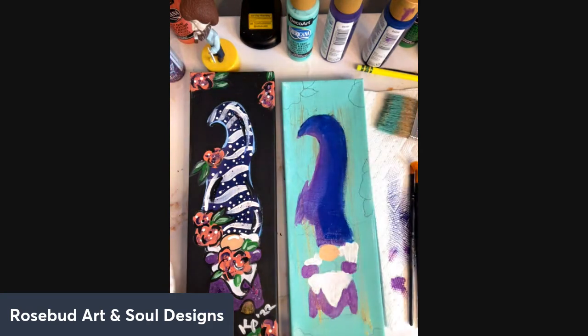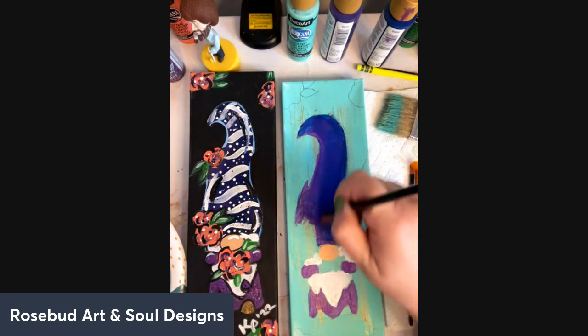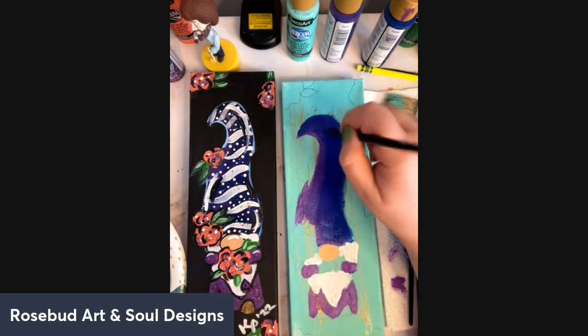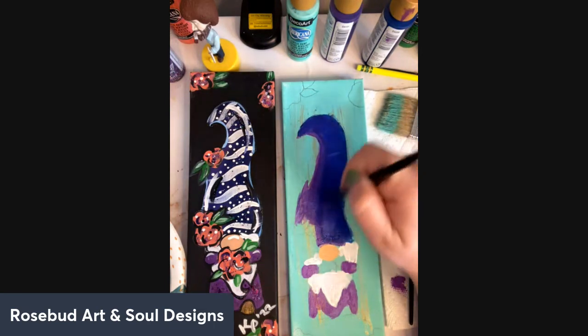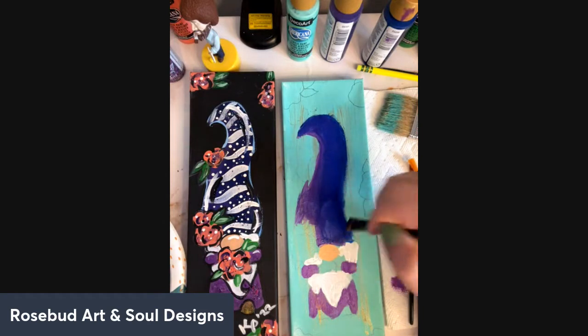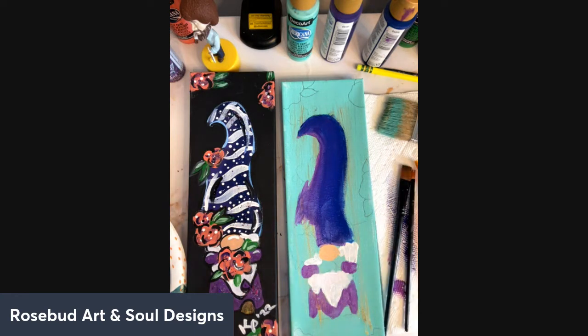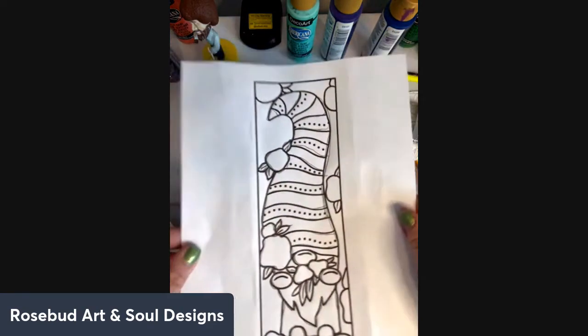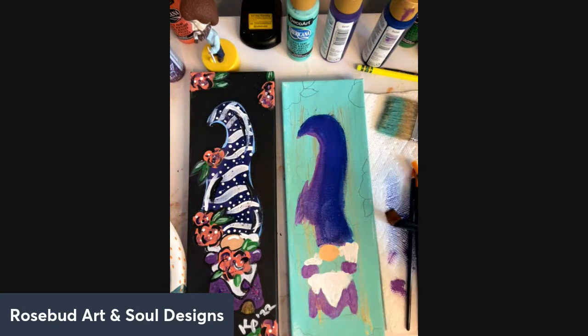His hat dried a little on top so I'm going in with another layer on the top area. You can see it's blending — it's no longer transparent and it's getting more opaque. As you guys hop on, say hi! If you want the free tracer — just type the word 'gnome' below in the comments and I will get you the free tracer.